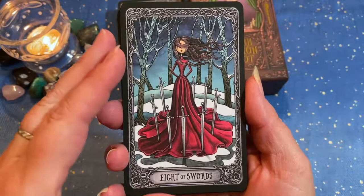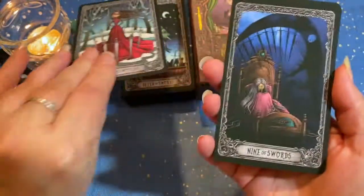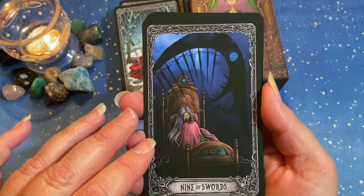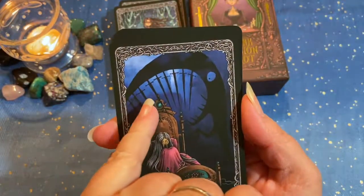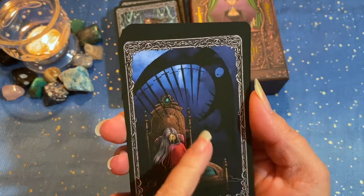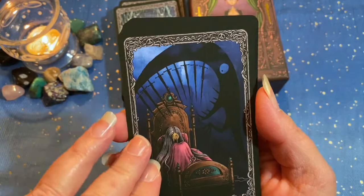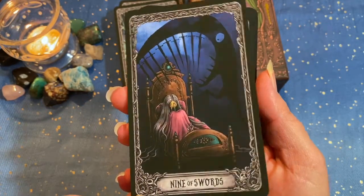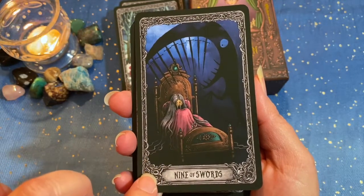The Eight of Swords. Nine of Swords — I like the way that this one is depicted with the nightmare and the swords as the teeth, her eyes covered, hiding. That's probably one of my favorite renditions of this card, actually.